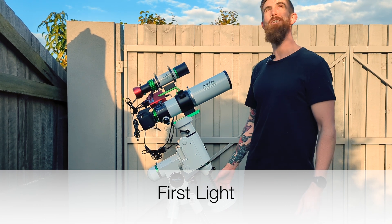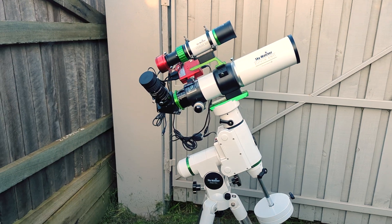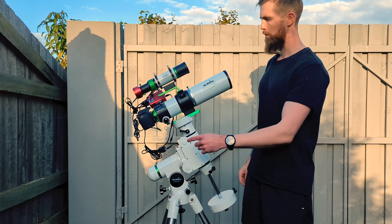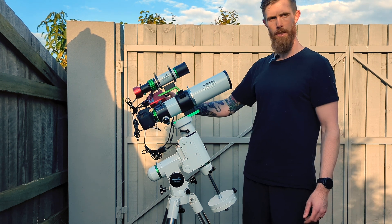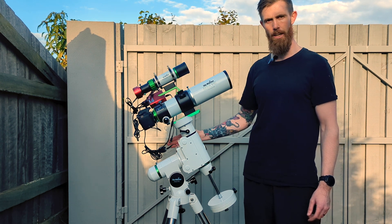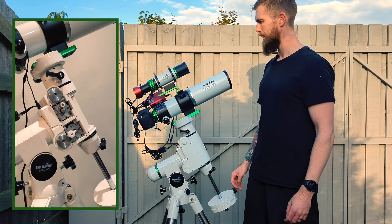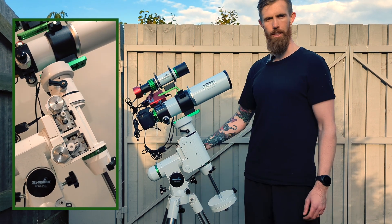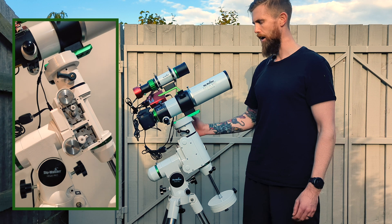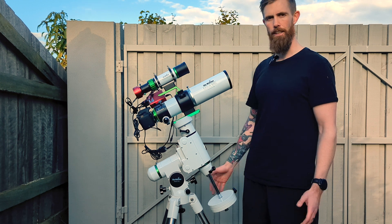So this is the setup for tonight — the sky's looking relatively clear, which is good. At the moment I've got the EvoGuide 50 paired with the ZWO 290MC guide camera, and I've got my modified Canon 1200D with the Astronomik CLS filter paired with the EVOLUX 82ED. I also just did the Rowan belt mod upgrade to the HEQ5 last night, so I'm interested to see how that goes. The diagonal that I ordered turned up as well, so I'm going to have a look at some visual stuff. I haven't actually chosen a target for tonight — I'll work that out a bit later, but this will be the initial test run.